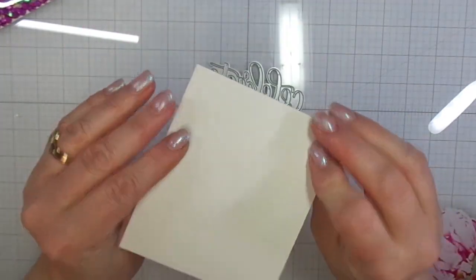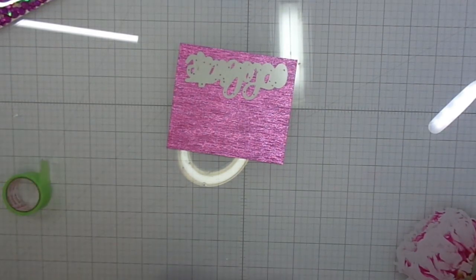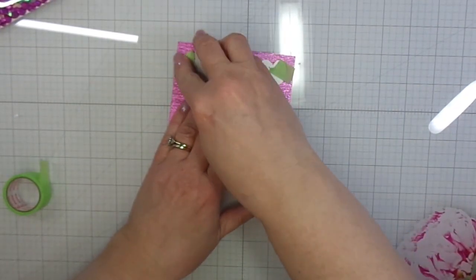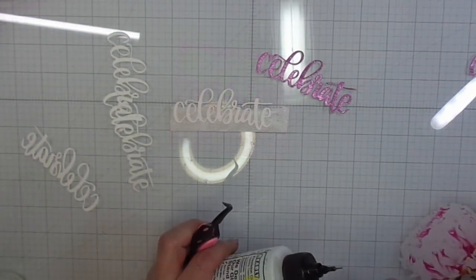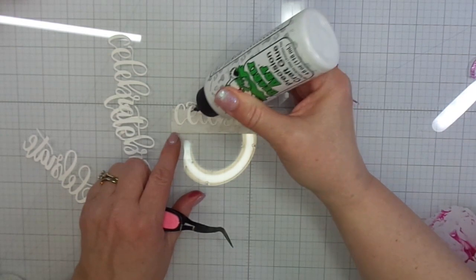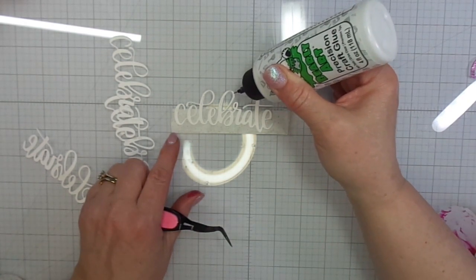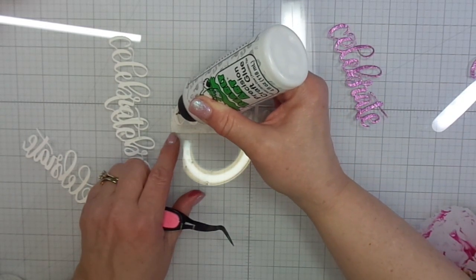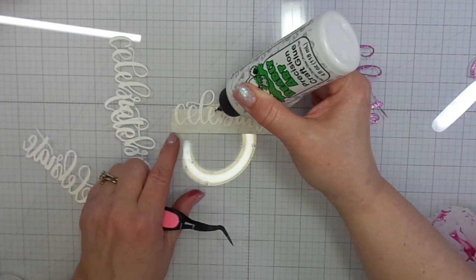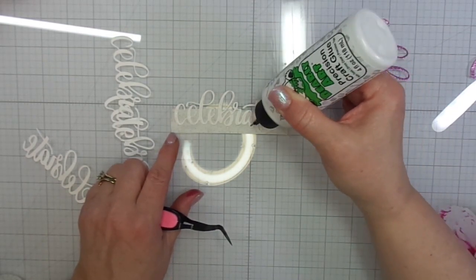I sealed the top of my shaker and now I can move on to my sentiment. I have this die that says 'celebrate' from Catherine Pooler, and I have this beautiful waterfall paper that was sent to me from one of my YouTube subscribers. She knows how much I love pretty papers and was kind enough to send me a card and include some samples. I'm going to use this for my sentiment. I chose the word 'celebrate' because this is a celebration for Miranda at Multiplicity Crafts for 10,000 YouTube subscribers. I am going to stack about four white 'celebrate' die cuts on top of each other before I add that final layer in the beautiful pink paper, just to give it some dimension and add a little interest to the card.